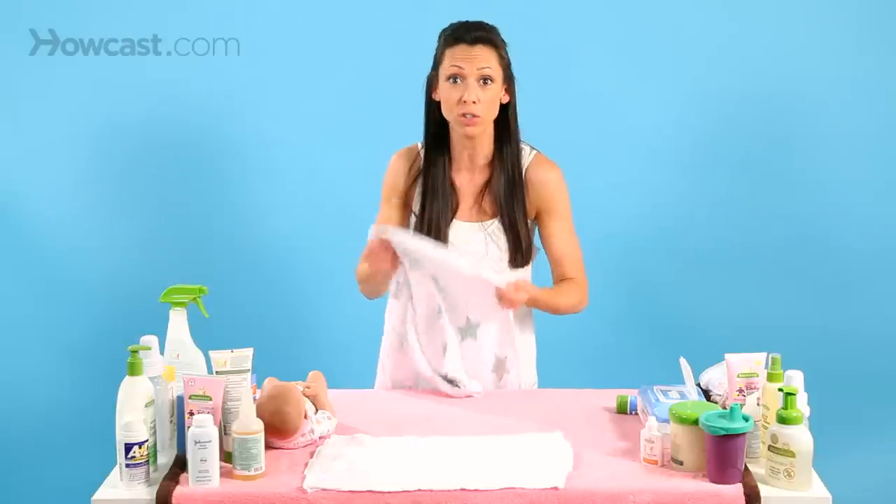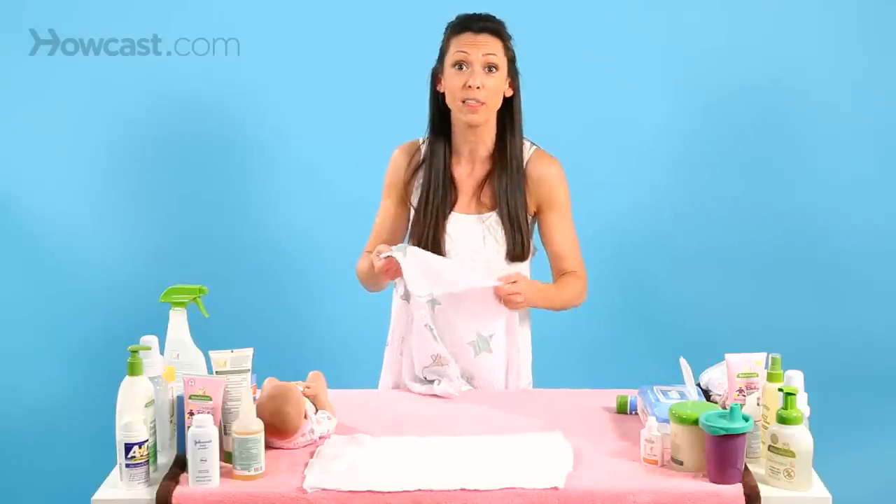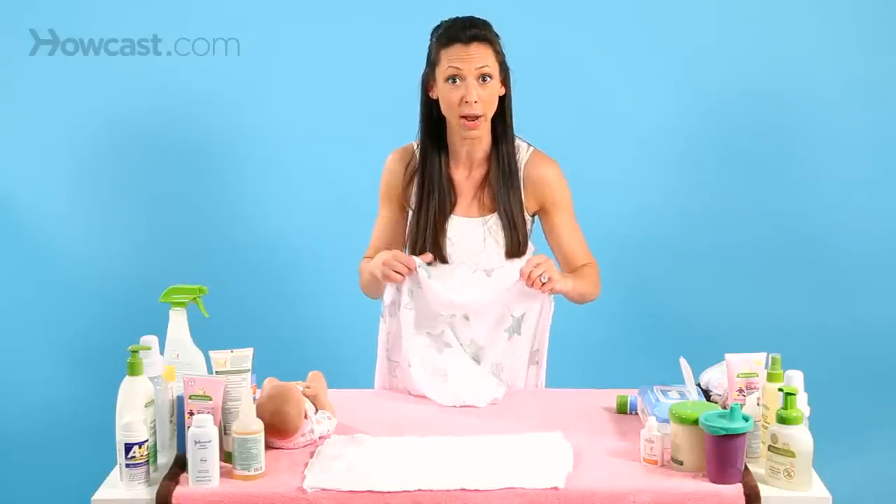You'll want to wash the swaddle blanket in a very gentle detergent made for babies beforehand, so it's nice and clean and ready.